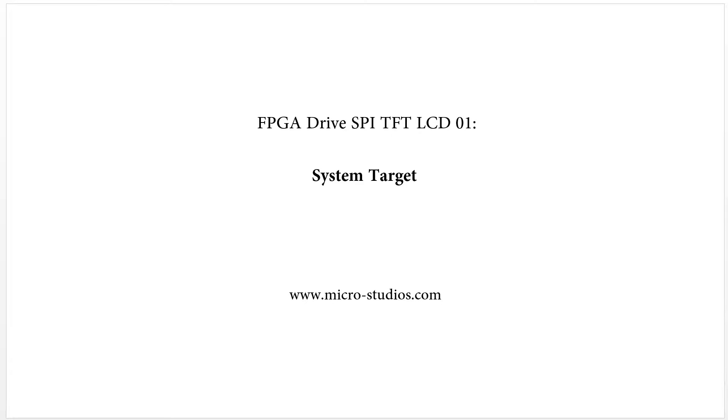Hello everybody, this is Michael. In this video, we will talk about the FPGA driver SPI-TFT-LCD-01 system target.